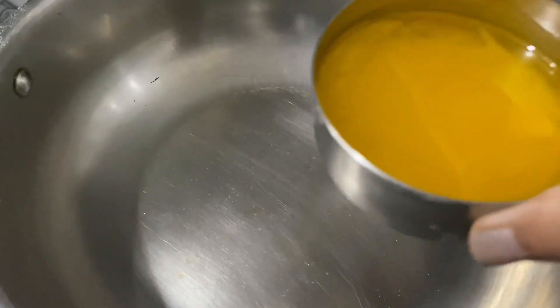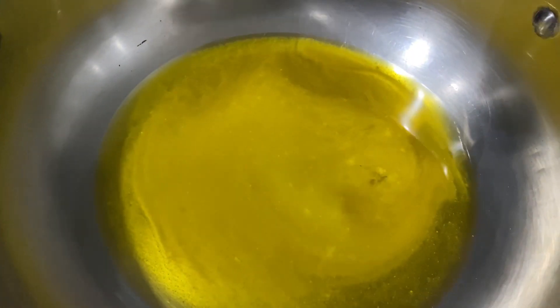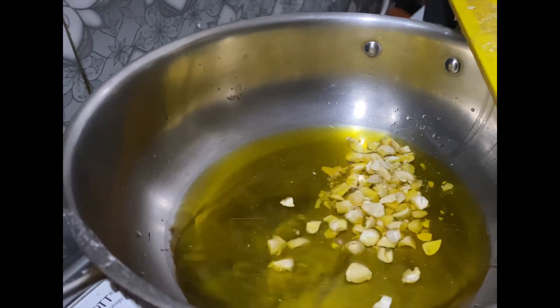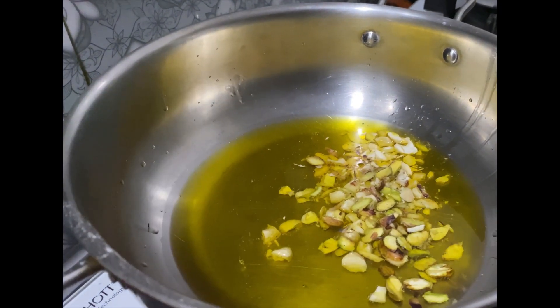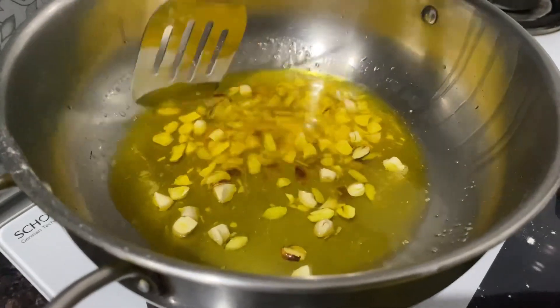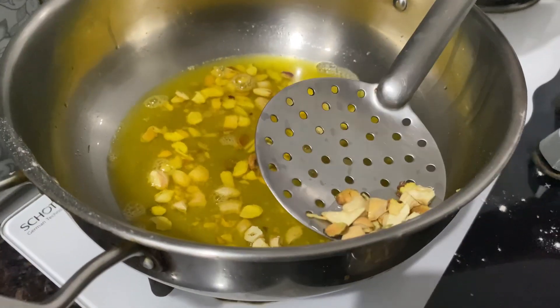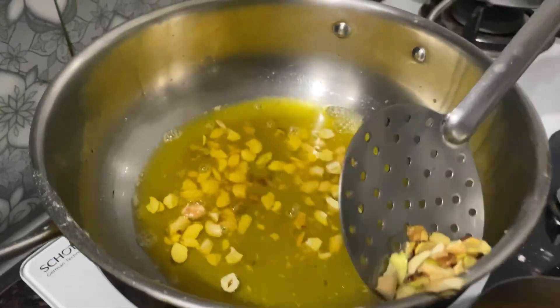Take a pan and with the same cup we'll take one cup of ghee and let it heat. Now let's fry some dry fruits — I've taken chopped cashew nuts and pistachio. On low flame we'll fry them until they are light golden brown color; you can take nuts of your choice. As you can see, the nuts have changed their color to light golden brown, so let's remove them.